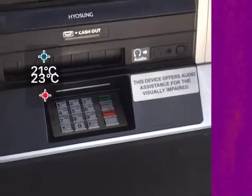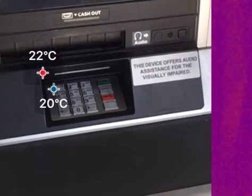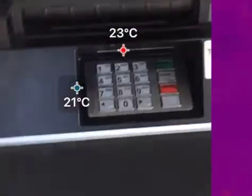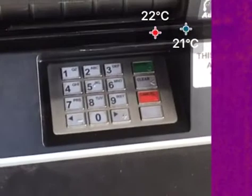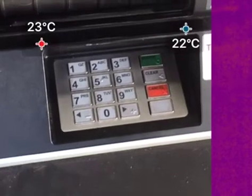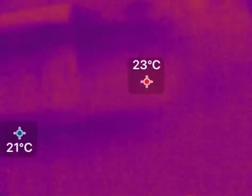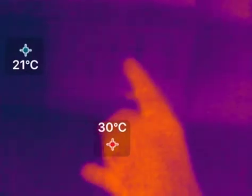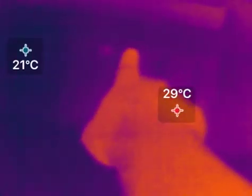A buddy of mine lent me a Seek Thermal camera to test out and look at some things. I showed a few people this camera and the features that it has, and the number one comment I've gotten is: hey, you can use that to steal credit card PIN information. So I've gone to this Chase Bank ATM to see if they're correct, because they've heard that a lot actually.